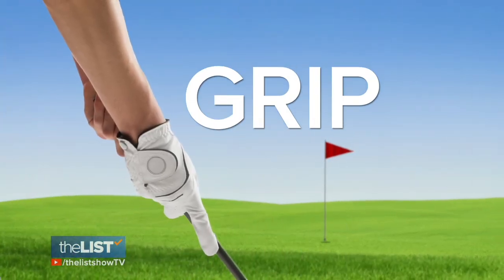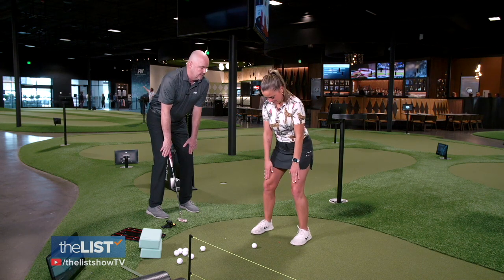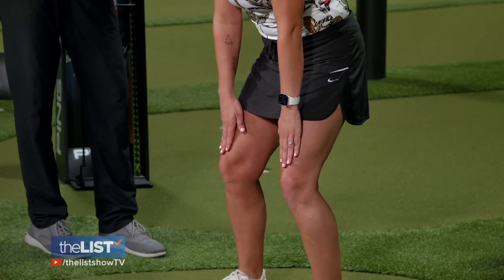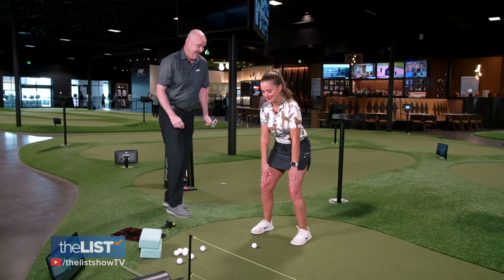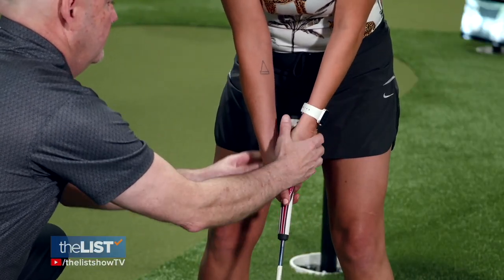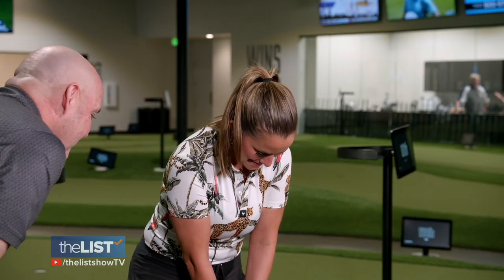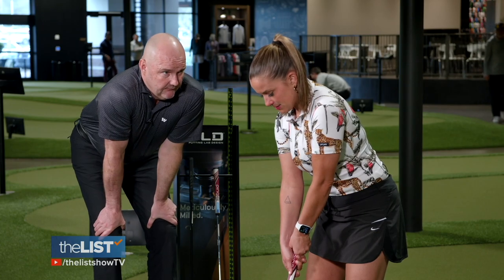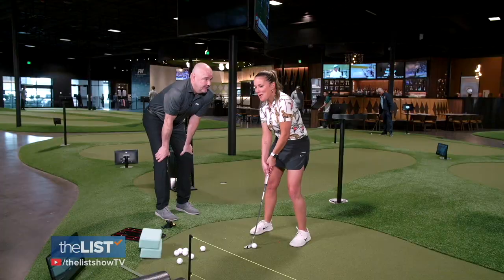Next, let's talk putter grip. Put your fingertips about the top of your knees and get where you feel stable. Don't let me push you. Now clap your hands together, then put your putter in the palm of your hands, keeping your hands close together, and tilt your eyes down. Does that feel comfortable? No. He says breathe and try to loosen up. Golf is fun.